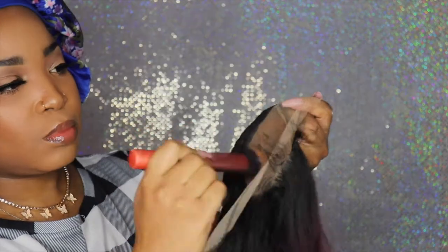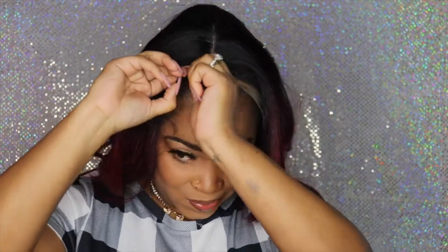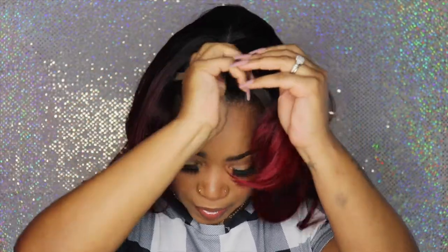So I'm adding a little foundation to my lace. The lace really wasn't blending too much, but of course I was going to make it work. I was adding the foundation on there just to see if I can blend it well. I only added the foundation in the middle because I was rocking the middle part — I didn't add it on the sides because the hair was going to be covering the sides.